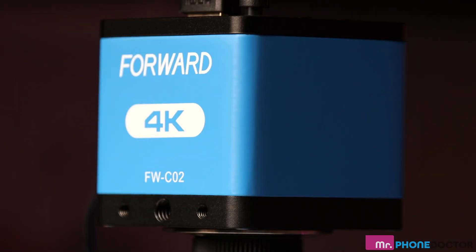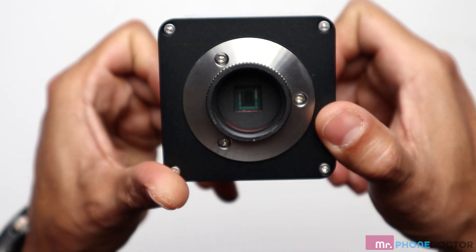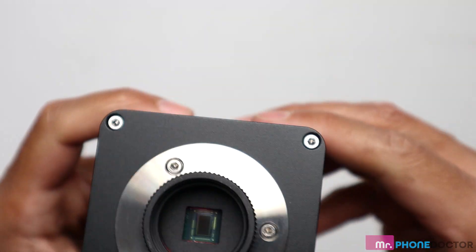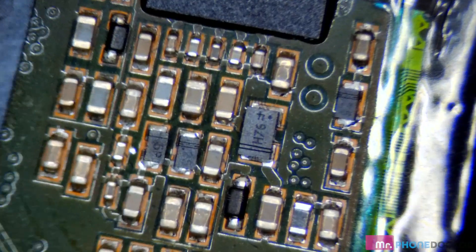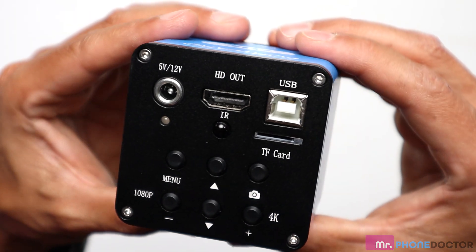Next we have the Forward 4K Microscope Camera. This camera provides stunning 4K resolution for real-time video output, making it easier than ever to capture and analyze your work. With 4K resolution and real-time video output, you can see every tiny detail in stunning clarity. It connects easily via USB or HDMI, making it compatible with various devices.